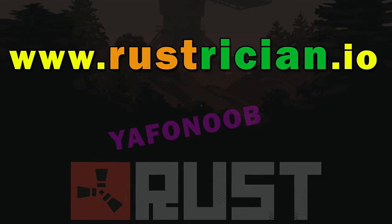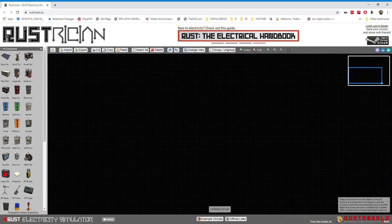I found this website Rustrishin.io. Rustrishin is a sandbox that lets you experiment with all the electrical gadgets and stuff without having to spend your hard-earned loot on it or get killed while you're doing it. It's a really great website and you should definitely check it out.